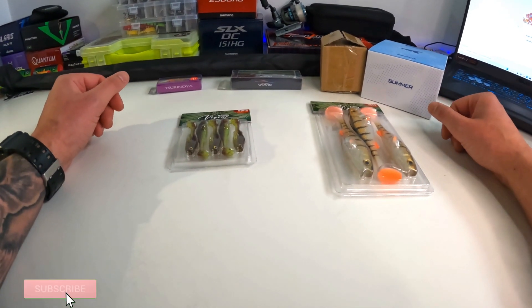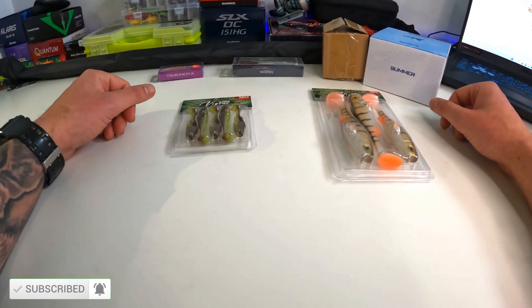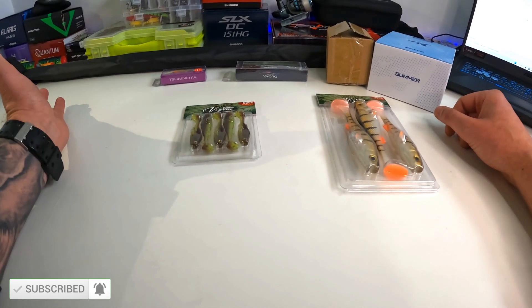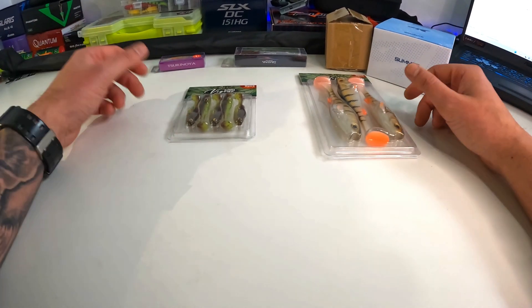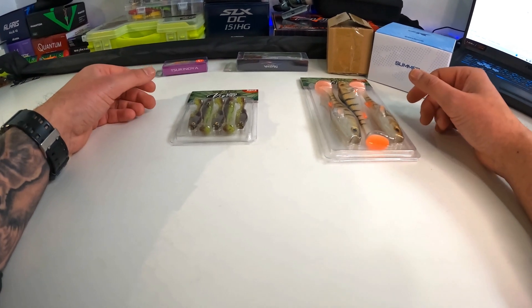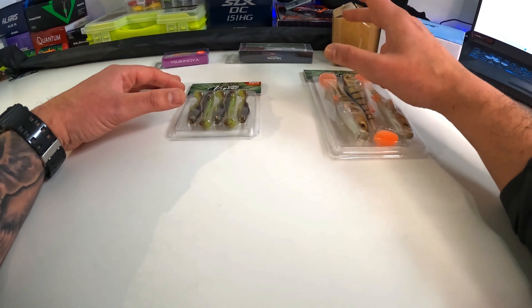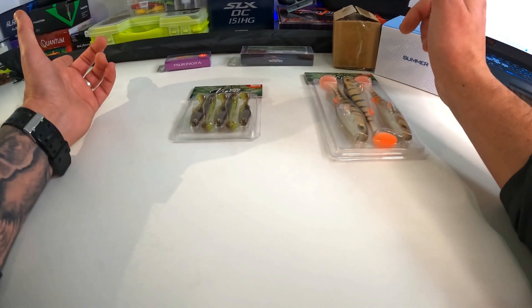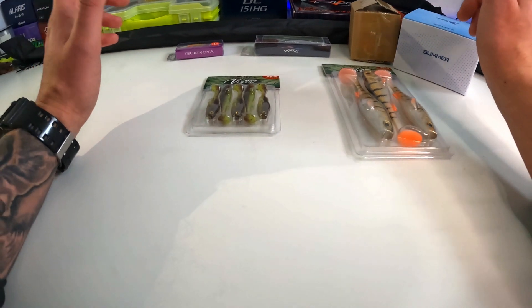What's up guys, welcome to another video. As you see by the title, we ordered an ultralight spinning combo from AliExpress — it's my first time using AliExpress. We ordered some lures as well, we're going to have a quick look at the lures and then at the combo. All of this was less than 50 pounds, so I'm a bit scared — let's see.